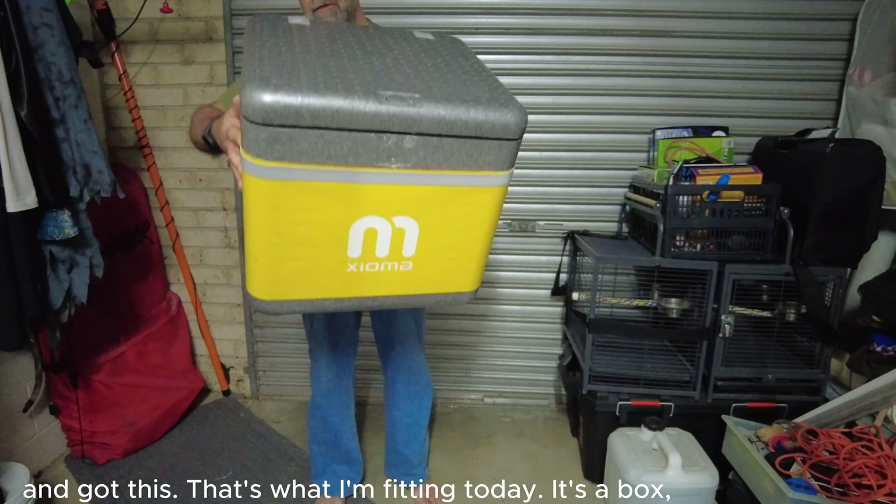Now to the bit I hate - actually taking stuff apart. This bit here is colloquially known in the industry as bird shit. A good YouTuber would have cleaned this up beforehand, but I like to break the mould. Step one, I guess, just to take out these little things. See if I can do it without burring, or breaking them, or getting half of it stuck in there.